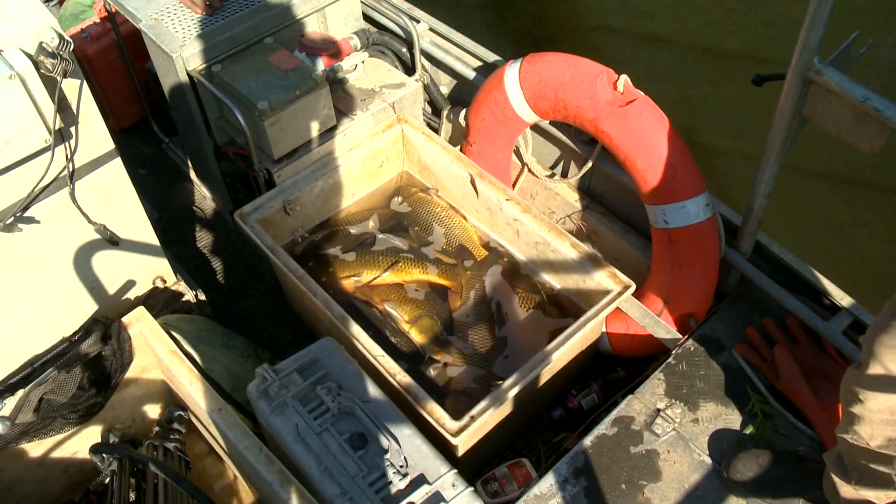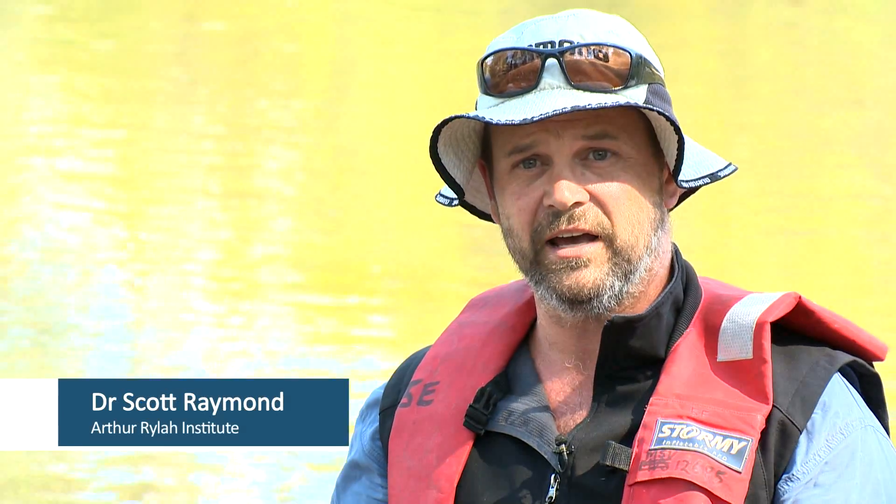It's called the Ovens River carp removal project. Basically, carp removal is one of a number of strategies aimed to rehabilitate the river for native fish.